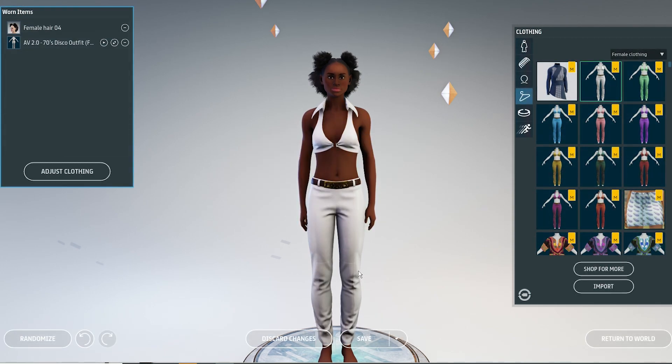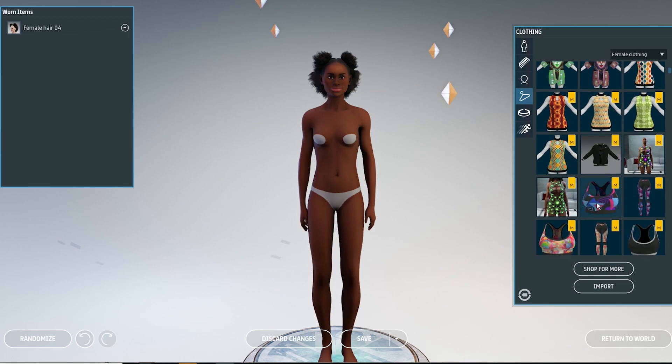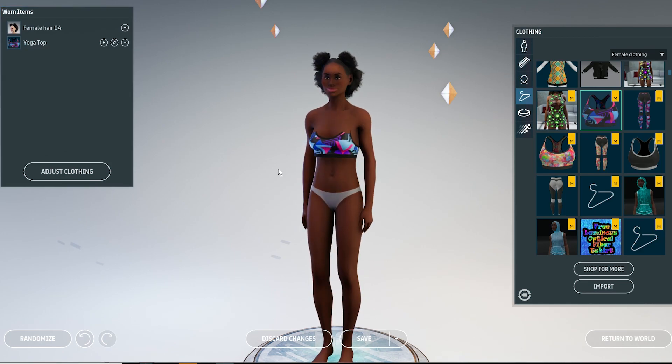But when you try to wear the older clothing, you will notice that it behaves quite differently than what you are used to. Sometimes you can use the old method by simulating and pulling the fabric around until it fits your body.